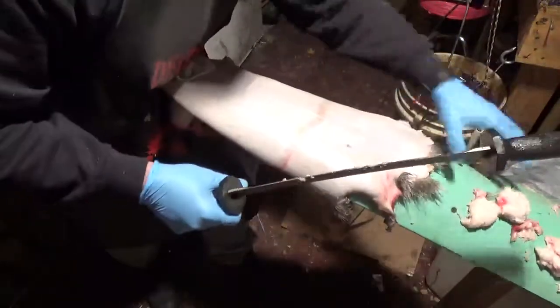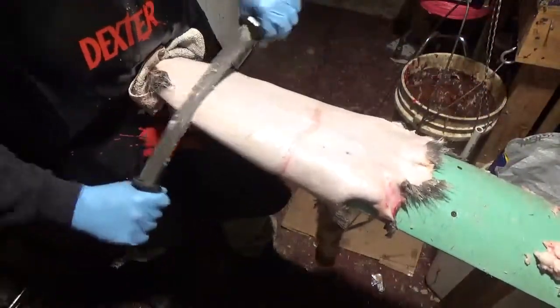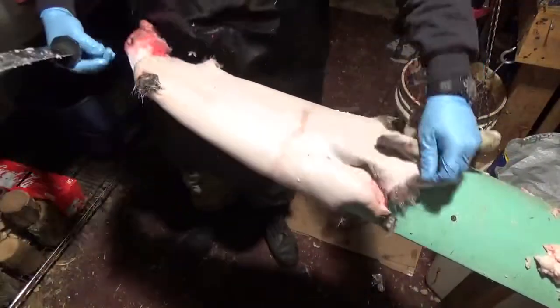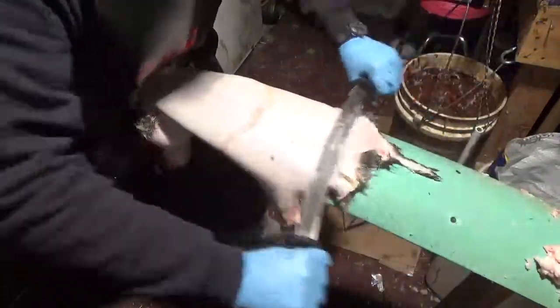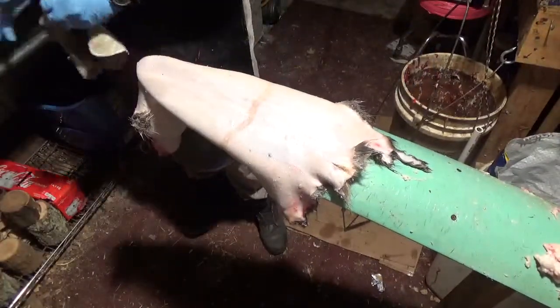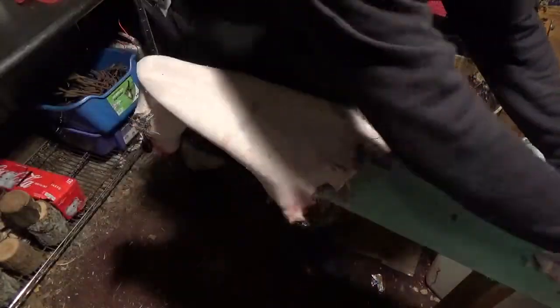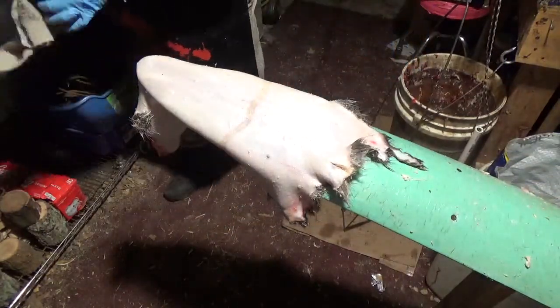Pretty much done right now. A couple other spots — just kind of touching it up is all I'm doing. Normally I wouldn't have those touch-up spots, but because I'm trying to teach you, I already had them there.